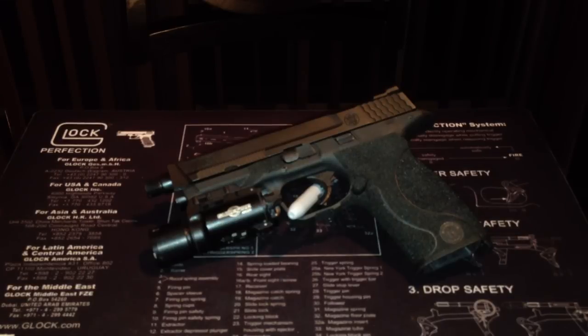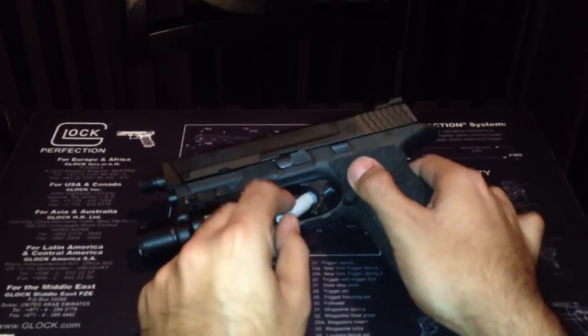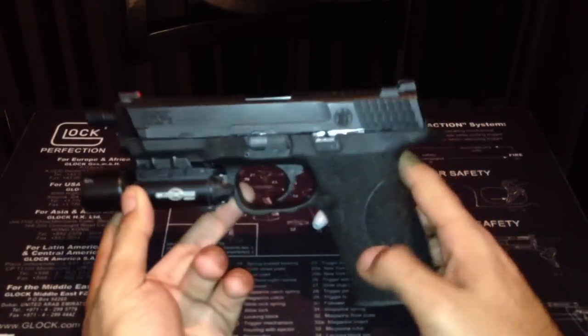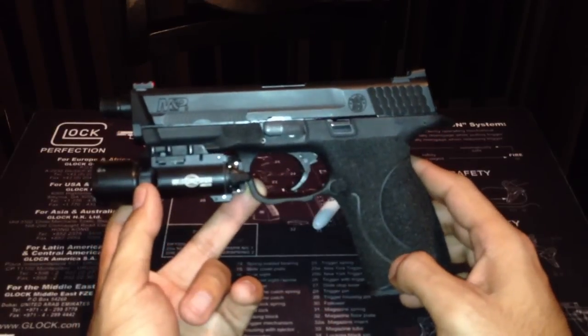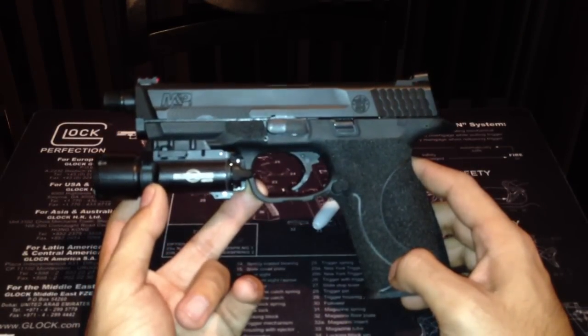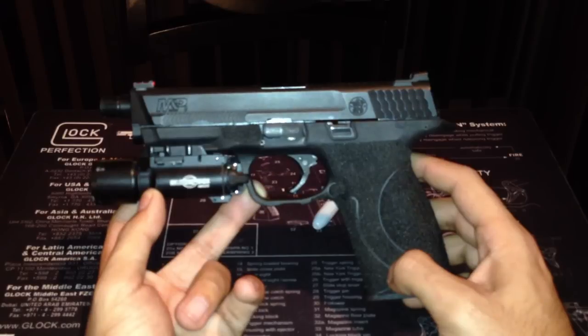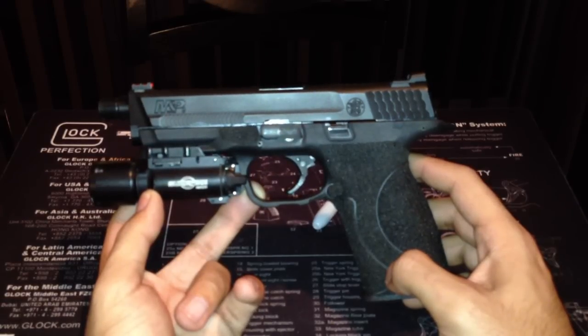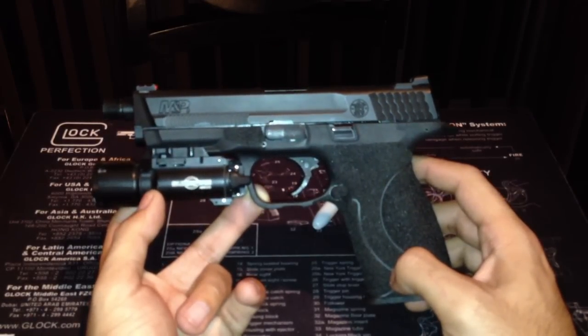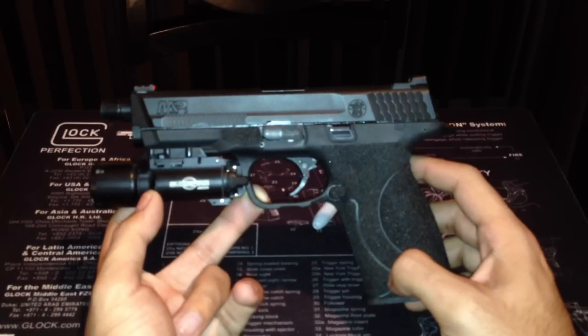Now, why is this one different? If you guys notice, there are some serrations up here. This was done by ATEI — Doug up there at ATEI. It's a company out in Michigan who does this. I've seen some of their work from Chris Costa videos and in magazines.